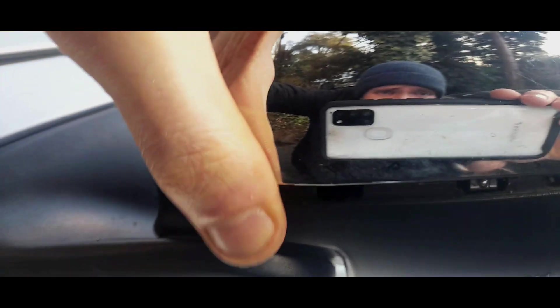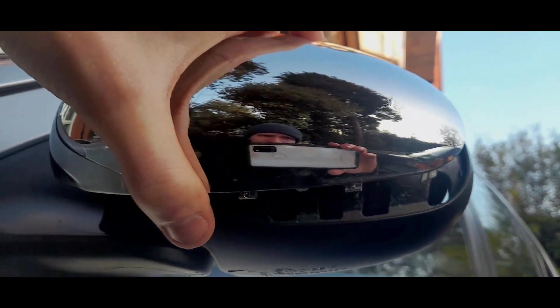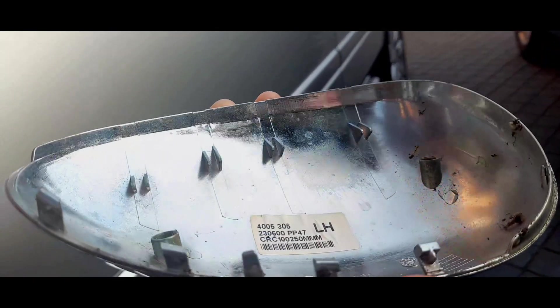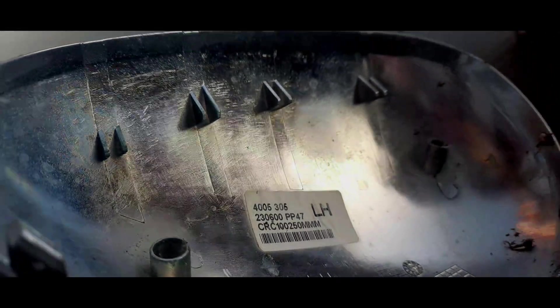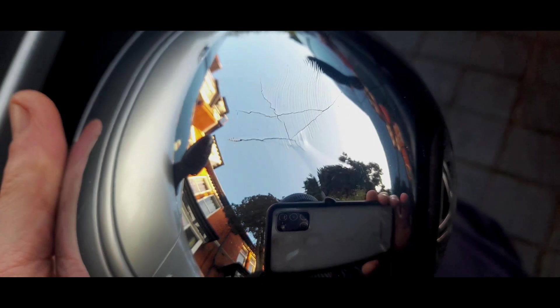We've basically got to push where my thumb is — there, there, there, and there. Well, that was easy! I just literally jabbed in with my screwdriver and it just literally popped back up. Going like that — no damage whatsoever. You can see where it's been hit against something for it to go like that.